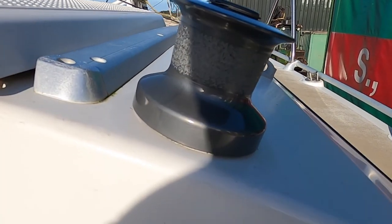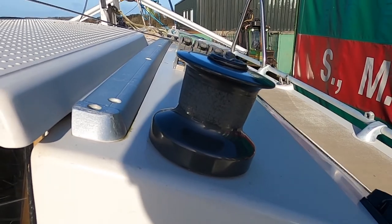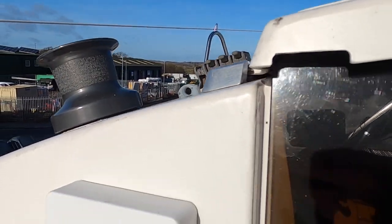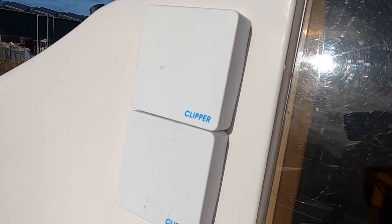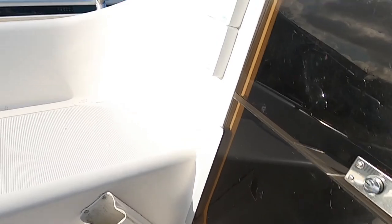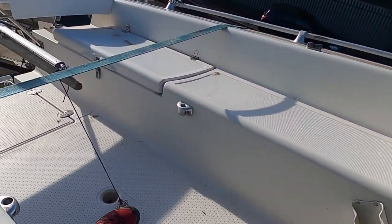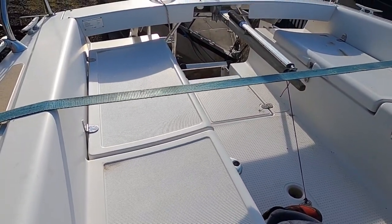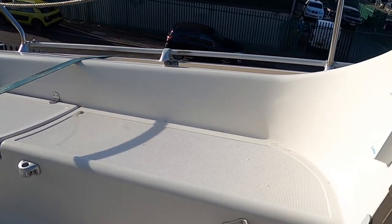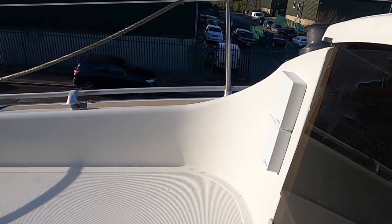Back into the cockpit — we have a couple of winch handles: one on the starboard side and one on the port side. You can see the instruments with their covers on, and we have handle holders down to port and to starboard. As an overall view of the cockpit, it really demonstrates how clean and simple the layout is.